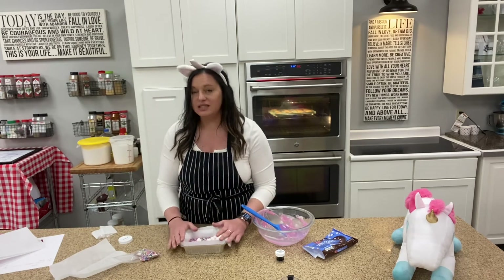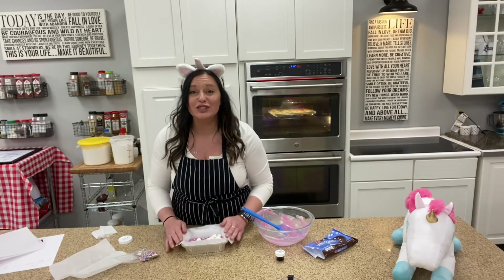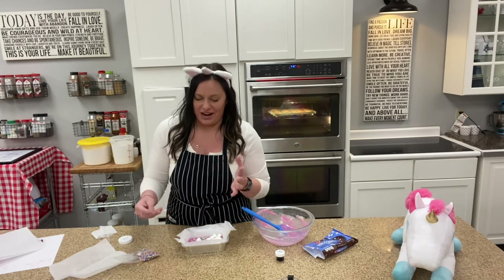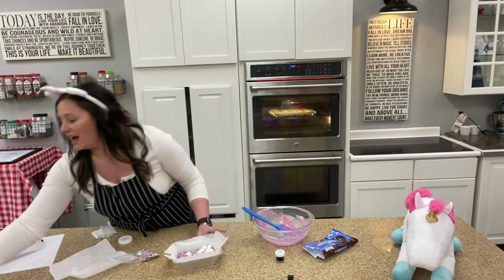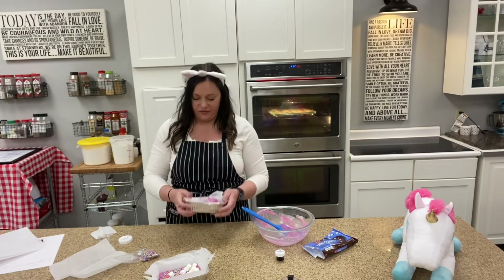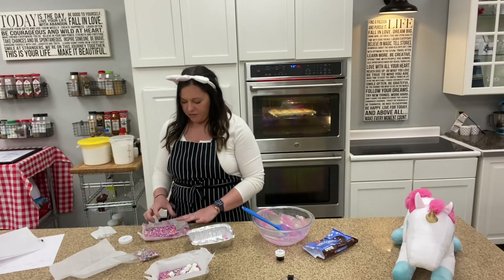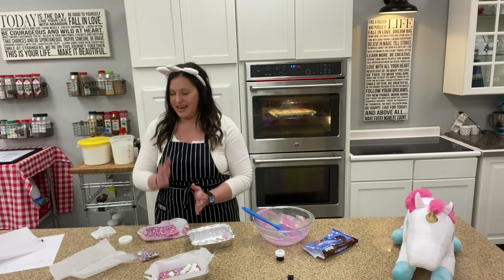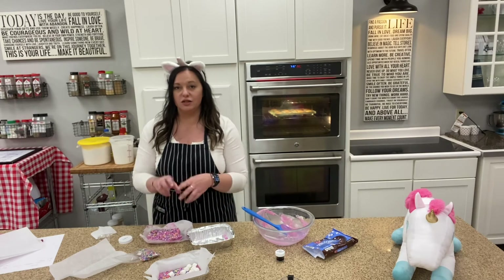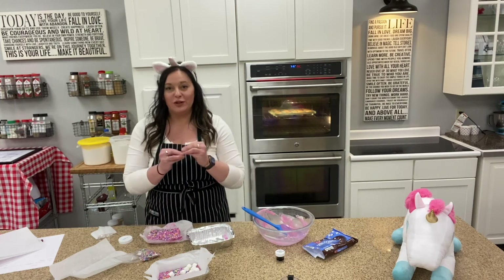We're going to let this sit in the refrigerator for about an hour, or you can pop it into the freezer too if you'd like — that'll be a little bit quicker if you want to eat your fudge faster. When it comes out, you've got this awesome tray of finished fudge. You can lift the parchment paper right out and either break off pieces or take a nice big knife with the help of a grown-up and cut it into little square pieces. This is a very fun thing to wrap up individually to share with your friends and family.